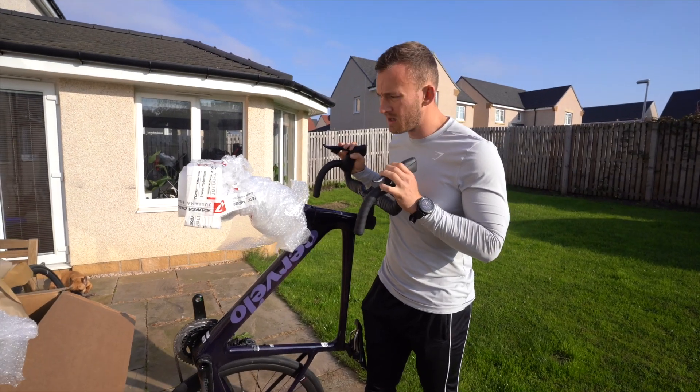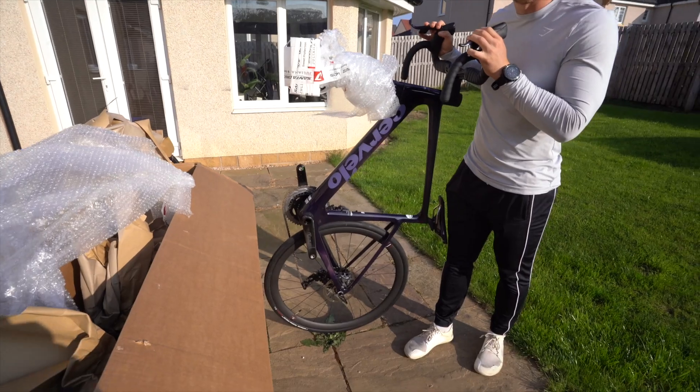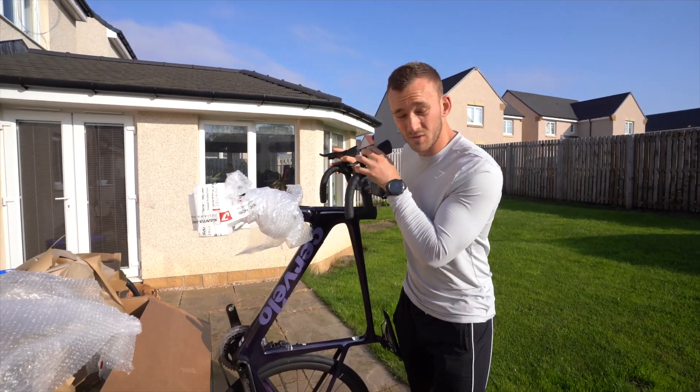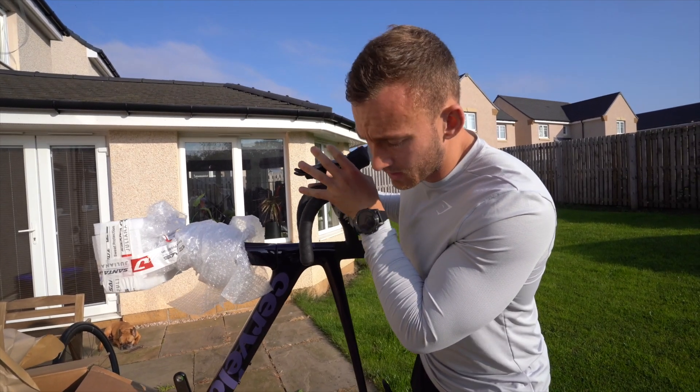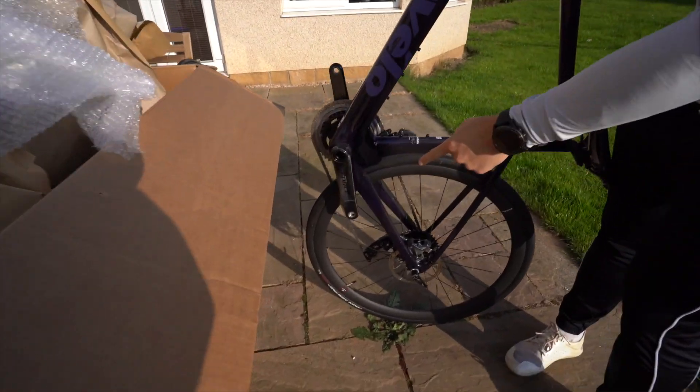Back to where I was — all I need to do now is get the front wheel on and get to work. This has actually turned into not much of a bike unboxing, nor that much of a build. We're almost ready to get straight to work. But I always forget about the faff of having to put pedals on whenever you get a new bike.